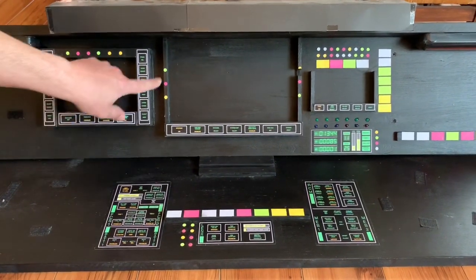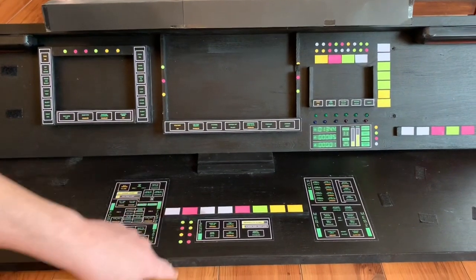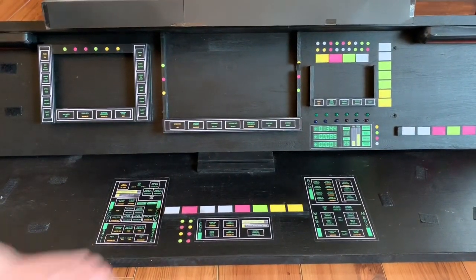Everything I colored in with highlighters — all these little buttons — everything lights up. These numbers all light up.